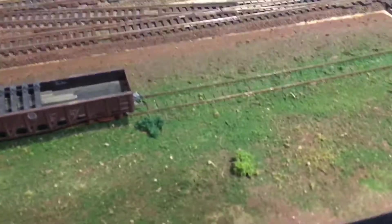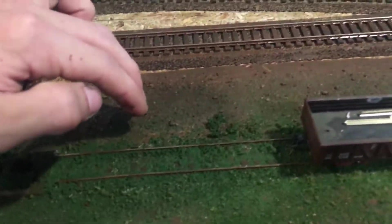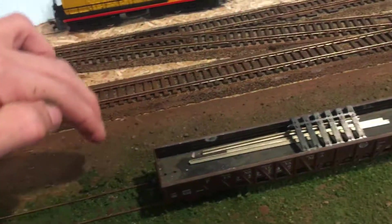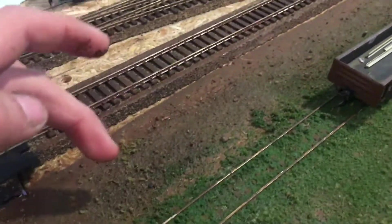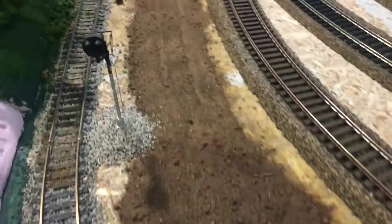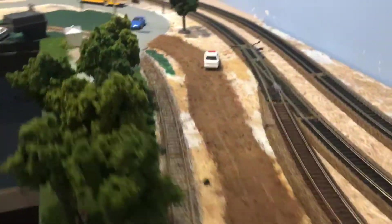I got some of the ground cover down and it's still drying. There's supposed to be a dirt road here but it's wet still, so it doesn't really show up yet because the base coat of paint kind of blends in. It should look like a dirt road once it dries, so it'll be cool to see how it turns out.